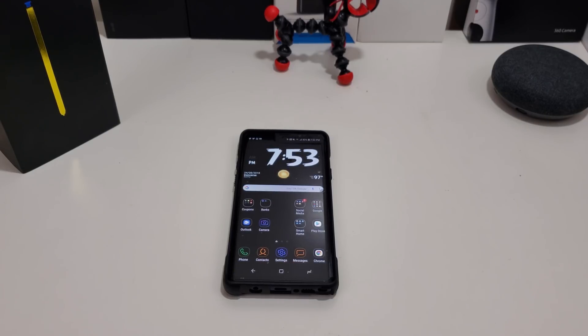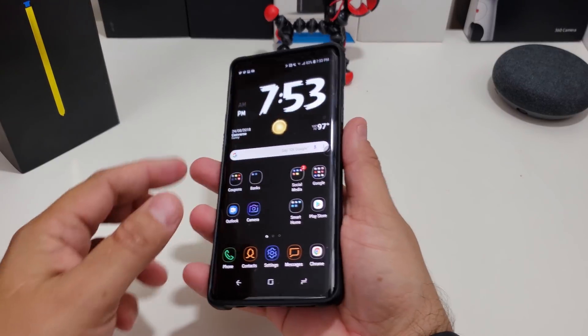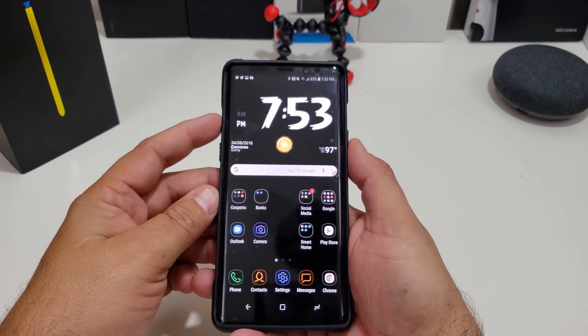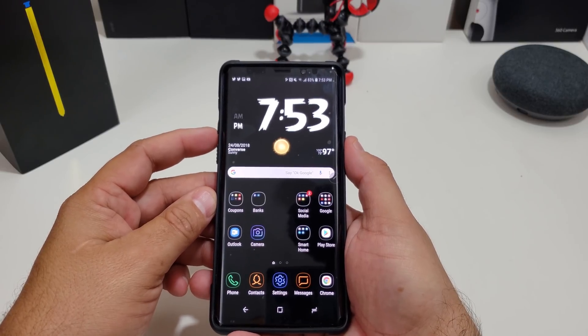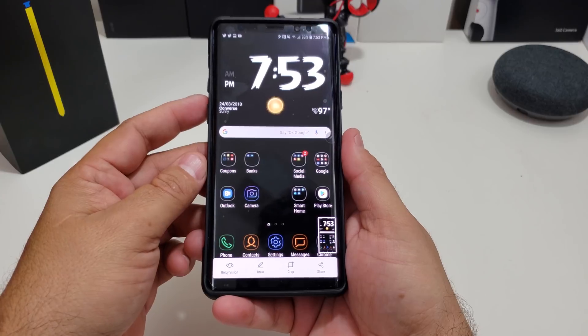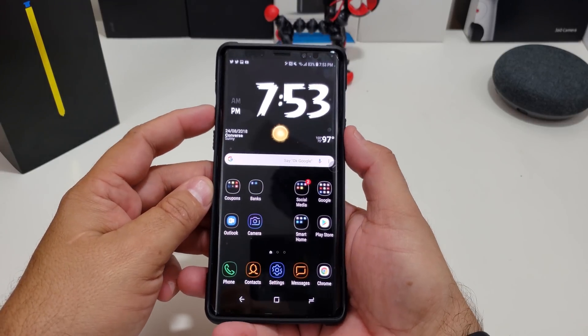The last way to take a screenshot is old-fashioned — I think most of us know how to do it, but if not, let's do it right now. You can do it one-handed if you want to, or I like to do it two-handed. You just hit the power button and the volume down, and what it does is take a screenshot. Bam, that was pretty easy.